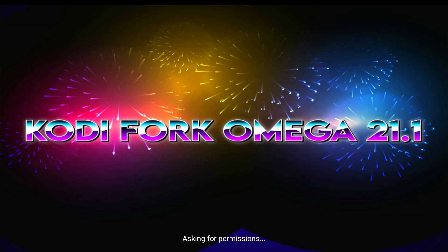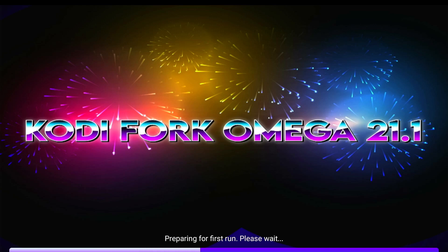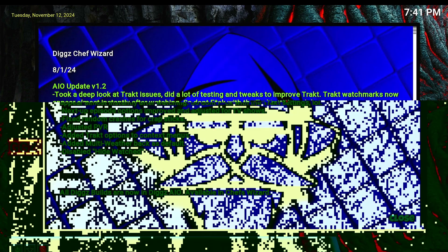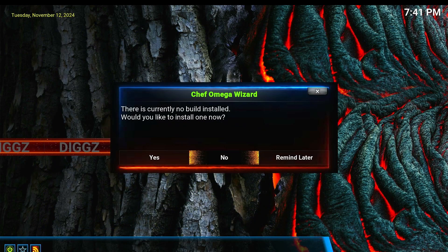Press continue, press allow. Wait a couple of seconds — a window will pop up. Click okay, click yes.